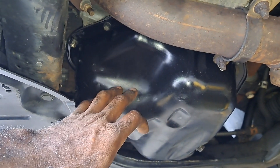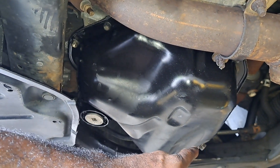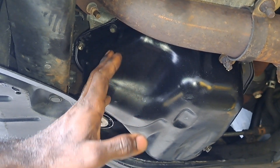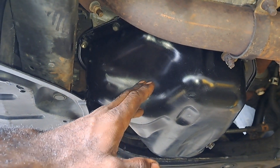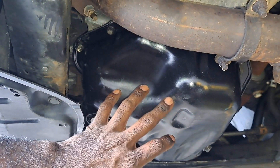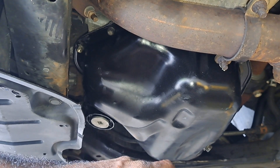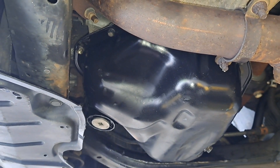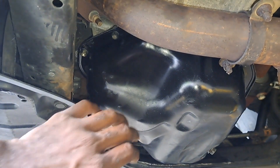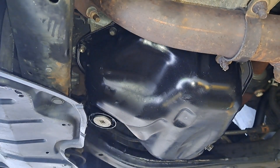I'm going to go through the process and show you. All I need is a 10 millimeter, 12, and a 14. I'm going to drain the oil and I got a paint pen to mark my orientation. I'll probably change the oil this time, but I'm considering recycling it because the oil was already changed and was perfectly fine.